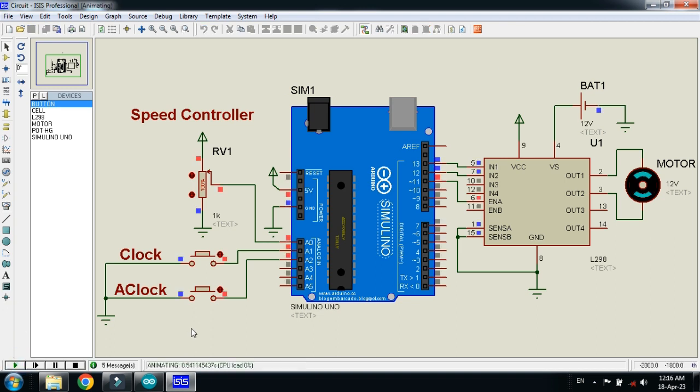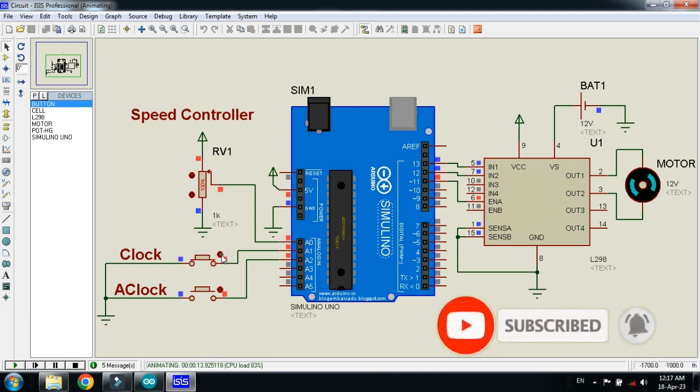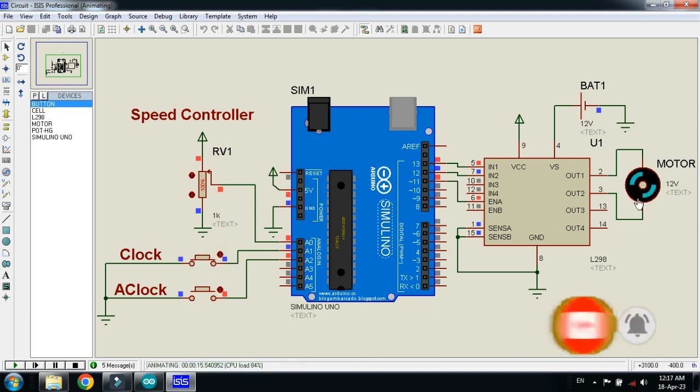Now run the simulation. Here you can see this is the speed controller. I have set the value up to 100, so this will be the highest speed. Let me press this button and check the motor rotation. You can see the motor direction is in clockwise direction. Let me stop it here and press this button.